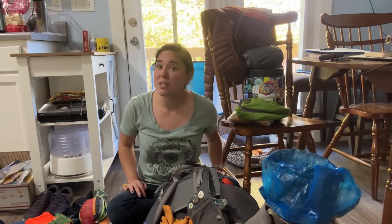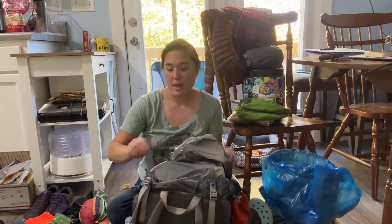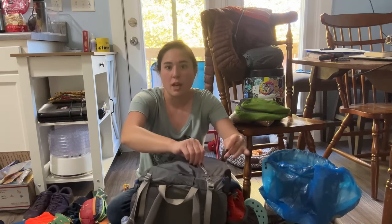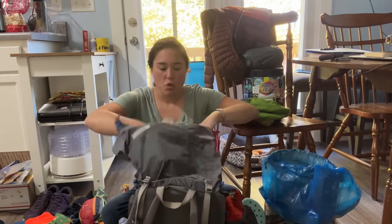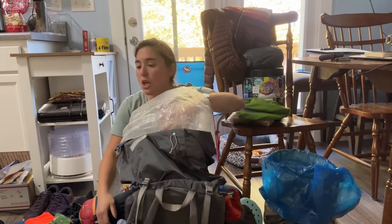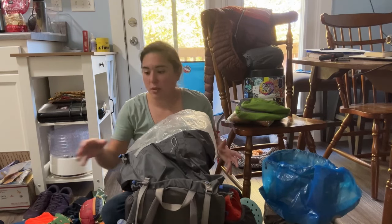I also always have a bag of bags, which is particularly helpful for rehydrating meals, a new trash bag, or just anything — I love having a bag of bags. I always have a double liner on the inside of my backpack — just clear plastic liners from Gossamer Gear and I put two inside each other to make sure nothing in these bags gets wet.